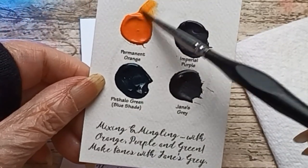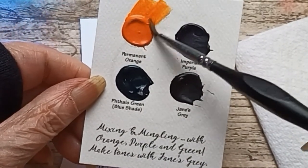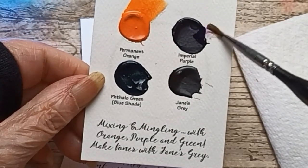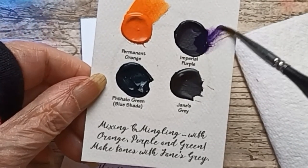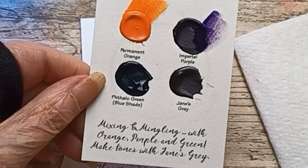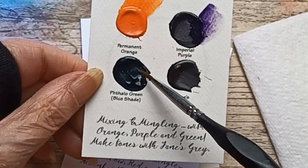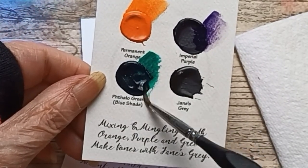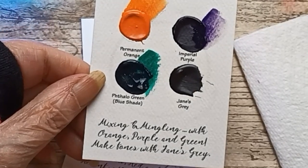Permanent Orange. Imperial Purple. Phthalo Green — oh, lovely.